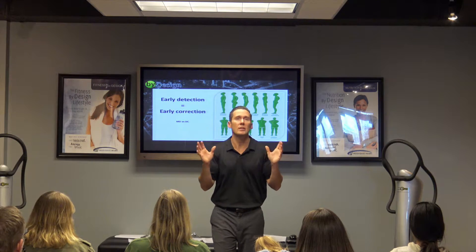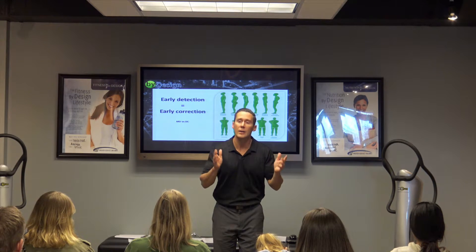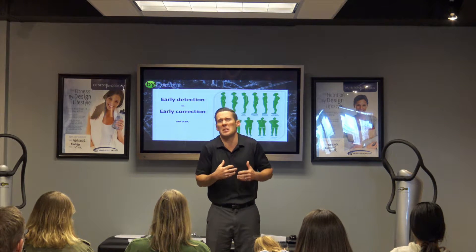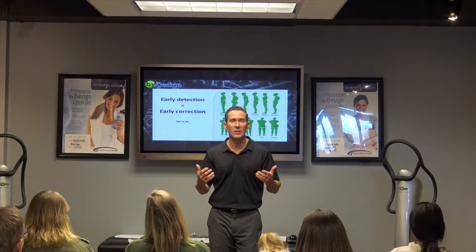So you should watch that video and share it with your friends and family. That's why every kid should at least be checked out by a chiropractor regardless of symptoms, because you never know what's really there until they get older and adults wonder, 'Why does this hurt?' — it's just been subluxated for about 40 years, and you're feeling it.